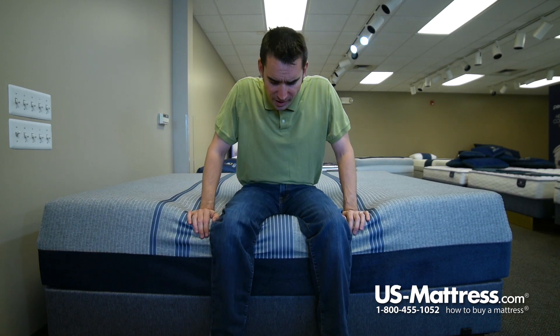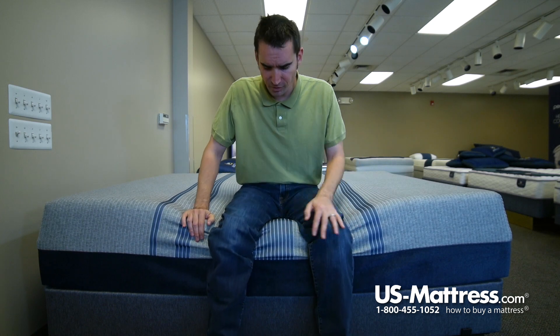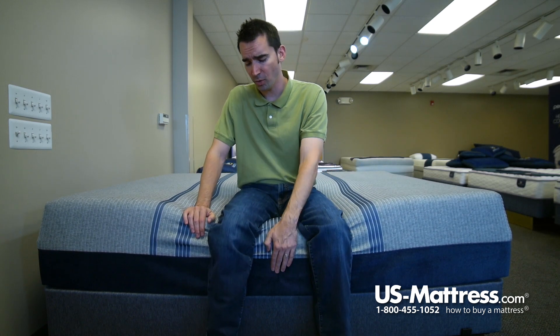This is the Serta iComfort Blue Max 3000 Elite Plush. Sitting on the edge here, this is one of the near top of the line mattresses. It's very thick and has a lot of comfort layers as well as some of their top of the line layers. So I'm really kind of sinking in through a lot of those comfort layers before I hit the edge support.